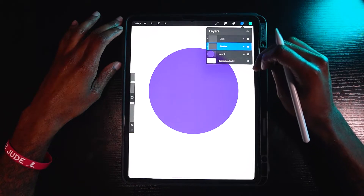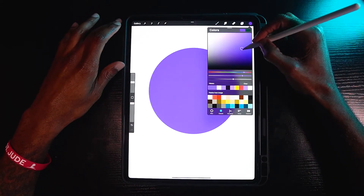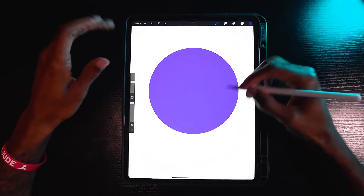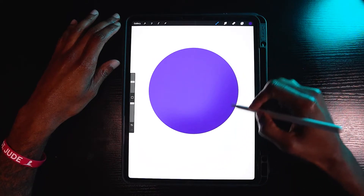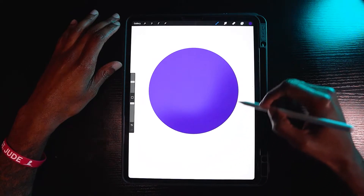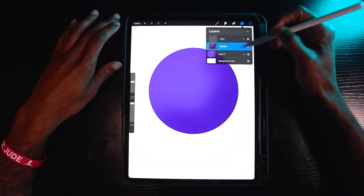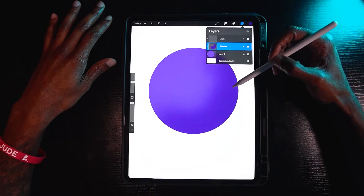Now that we have our two clipped layers, I'm going to start adding shadows and lighting to give the circle more of a spherical look. I'll go with a darker purple and use the soft airbrush. As you can see, I'm making a quick adjustment — now it starts to have some dimension, giving it some life. I'll check my layers to make sure I'm on the shadow layer.